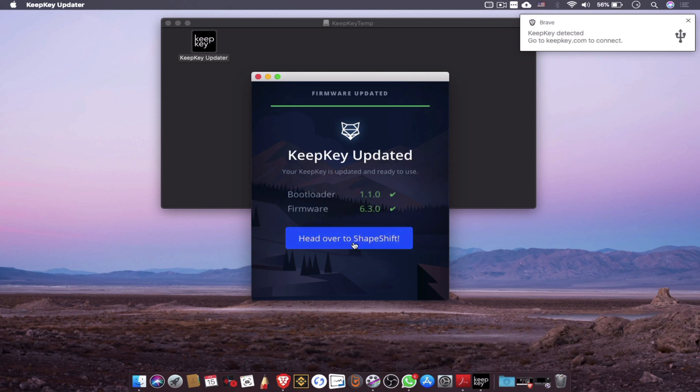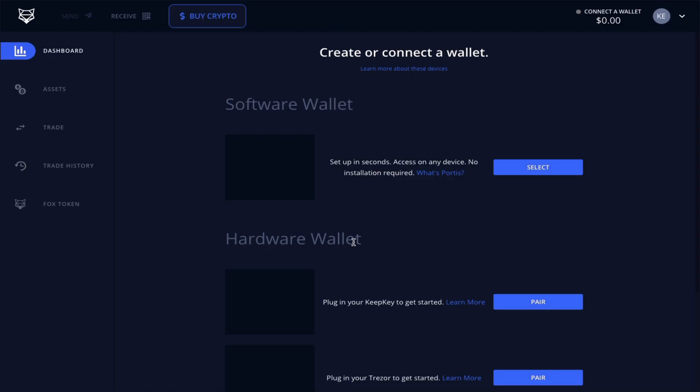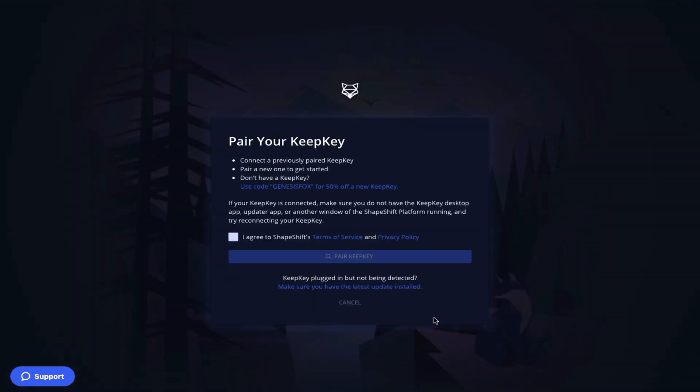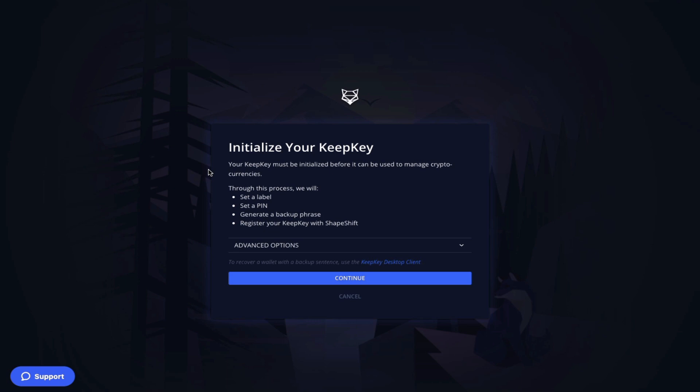Now once all of the updates are complete we head back over to the Shapeshift platform to begin pairing our device. Once you have agreed to the terms and conditions you can start to pair your device, and this involves four steps: creating a label for your device, creating a pin, generating your backup phrase and writing it down, and then registering your device with Shapeshift.